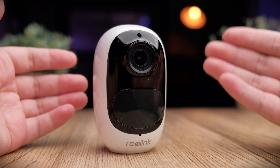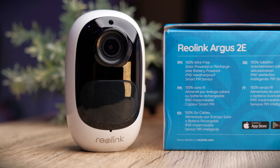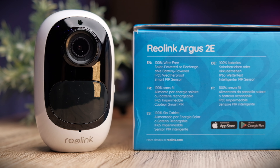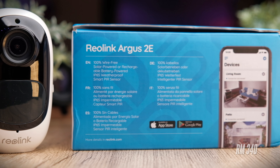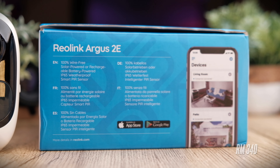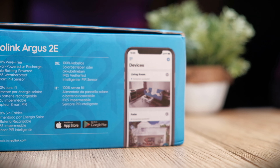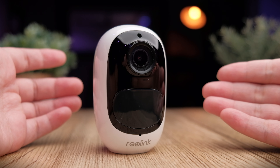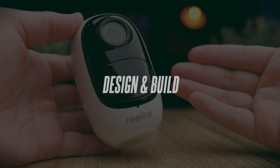The Argus 2e was sent to me by Reolink for review, and I'm really excited to share with you all the technology and how awesome this camera really is. At $72 USD, which is about 340 Malaysian ringgit, I think this camera is super value for money considering all the features you'll be getting. Check out my links below if you're looking to get this camera.